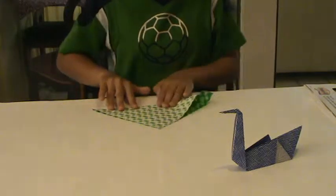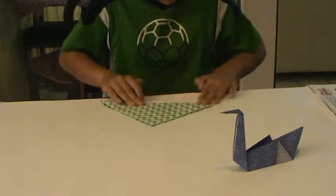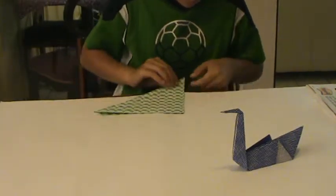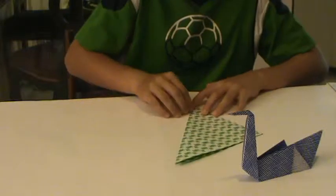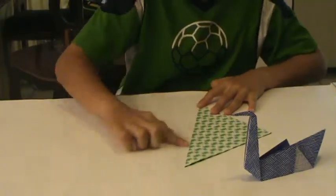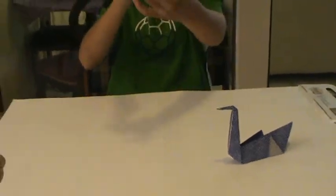And if you want your origami to be more precise and quite a bit better, then I suggest that you take your fingernail when folding and crease it like this. See, that's a very crisp fold — it's very thin, as you can see.